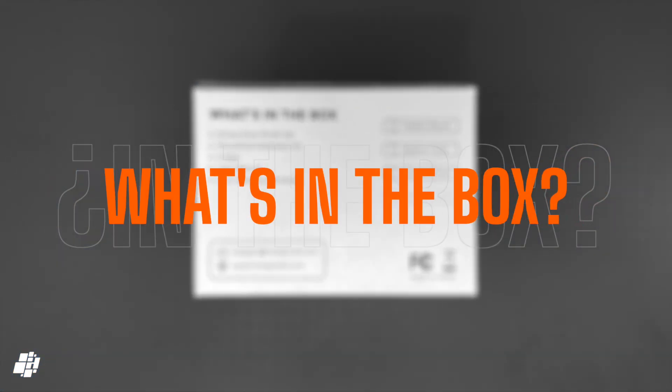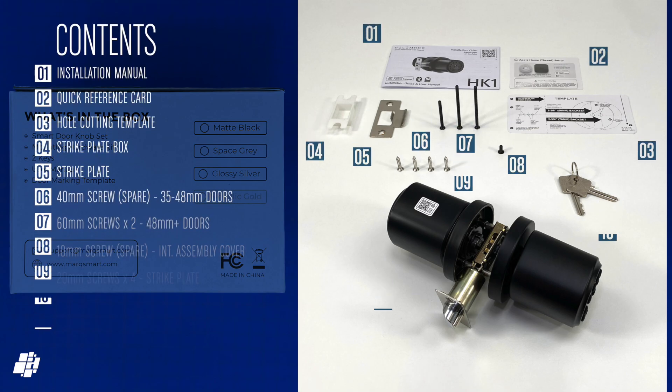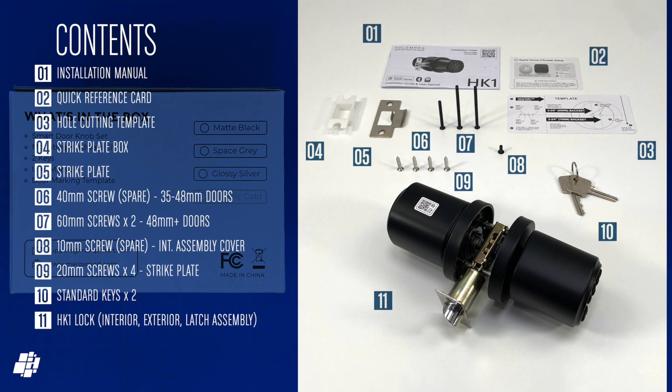Back to the HK1 — let's see what you get in the box. It looks like a lock but installation is actually very easy, so don't panic. Alongside the lock you get a pair of keys, a few guides, and a strike plate as well as some spare screws for different door depths.